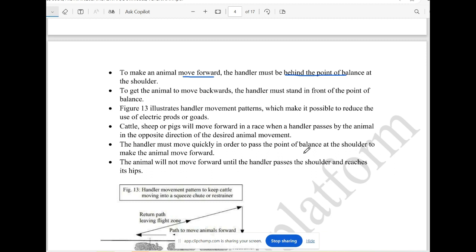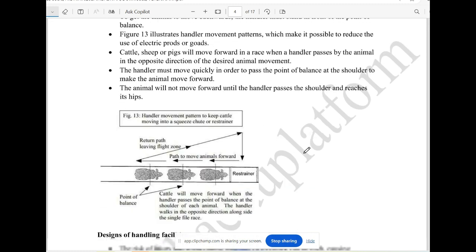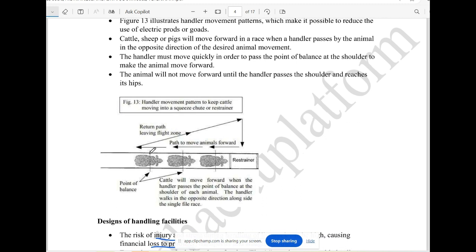If an animal is moving forward, the handler is behind the point of balance. A handful of handlers behind the point of balance are moving to make the animal move forward. As a handler moves down toward the rear, the animal moves forward. The point of balance is universal for all handlers.